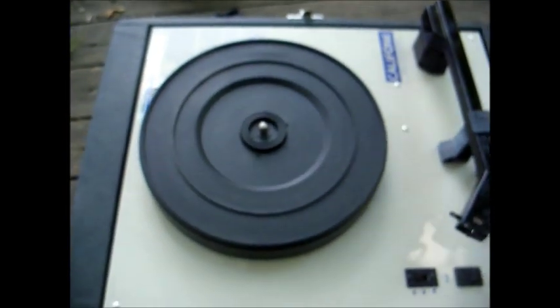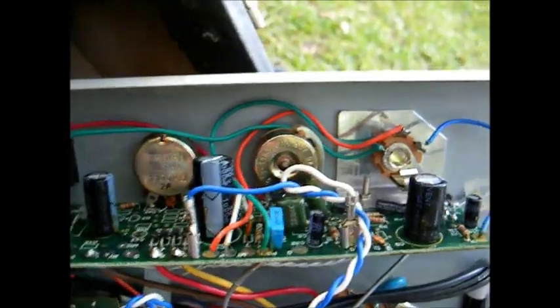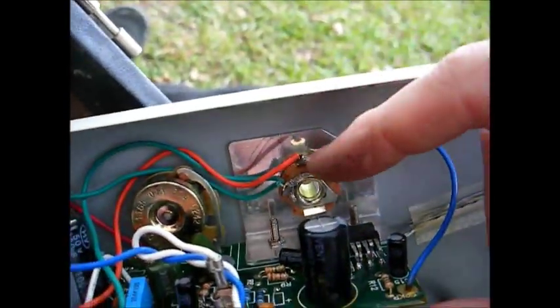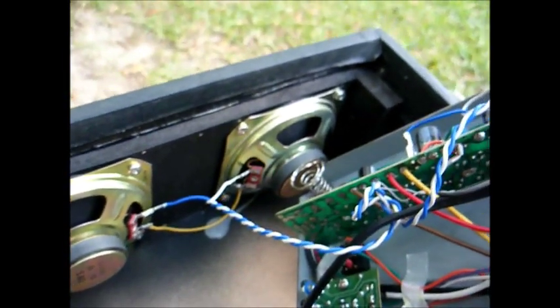Let's open it up and see what the inside looks like of this Chinese thing. Here's the underside — a fairly healthy power transformer, there's our little puny DC drive motor, here's our amplifier chassis. It uses a single IC for the audio output stage. And for speakers, we have a couple of 4-inch speakers here.